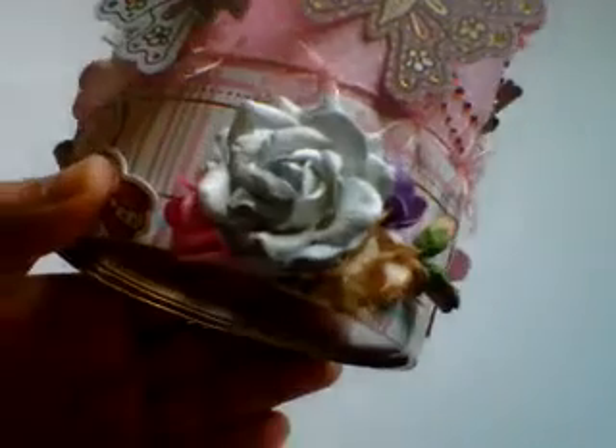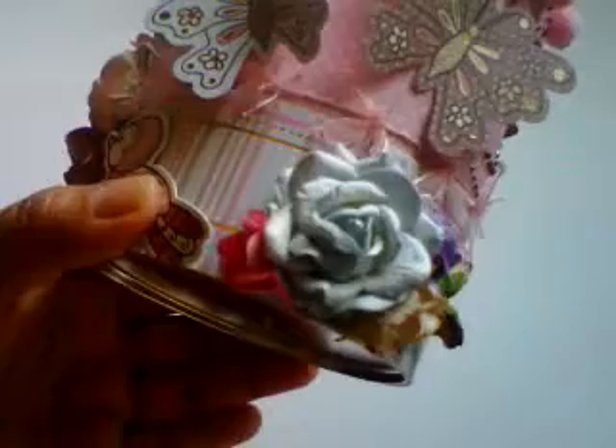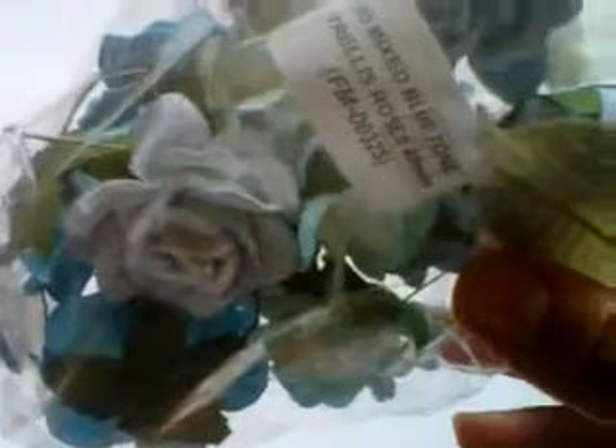Carrying on around, here we have another little cluster of flowers and the different one here is from this pack — the 20 mixed blue tone trellis roses, 40mm ones, and the code there is FM-00325. I've also used a cherry blossom from the same pack as before in pink, and one in purple because there are hints of purple through the paper as well, and another one of those beautiful tan roses.